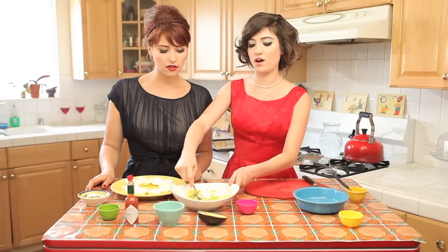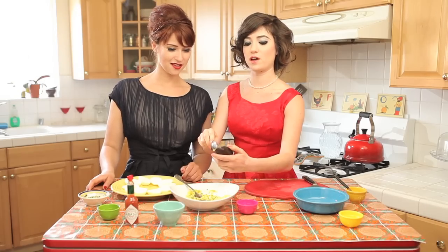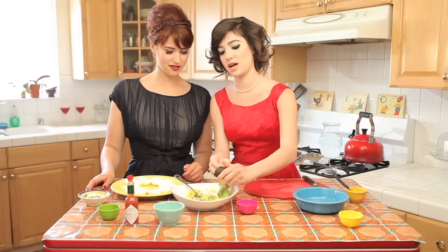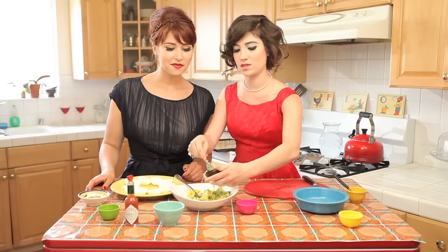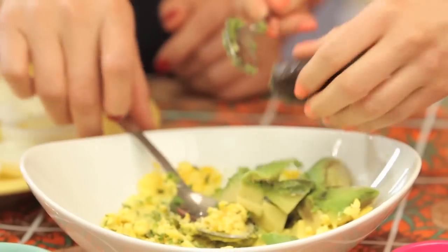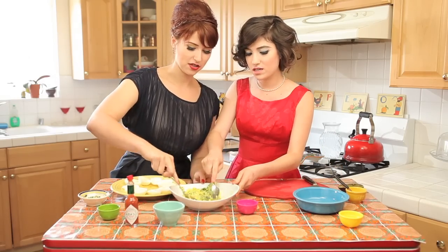Then we're going to add our California twist: Mr. Avocado. Half of an avocado — you want one that's nice and ripe. Unfortunately, oftentimes ripe and spotty go hand in hand, but it means it's still good to eat. Still delicious. So then you smash it all together? Smash it all up. I'll smash with you.